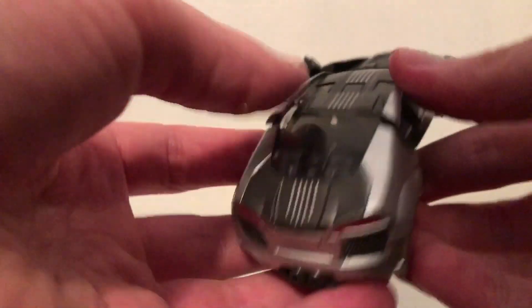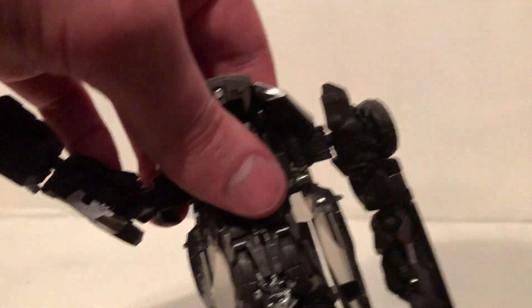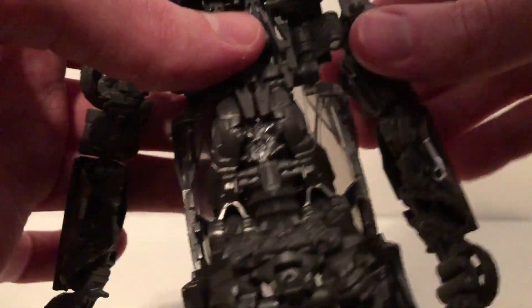Just fold it in like that, then tap this together like so. Rotate the arms down like that right there. Fold this in like that, pull that in.